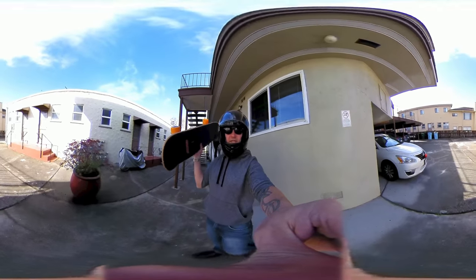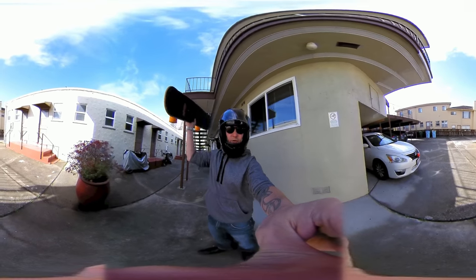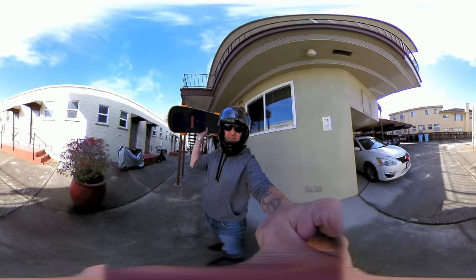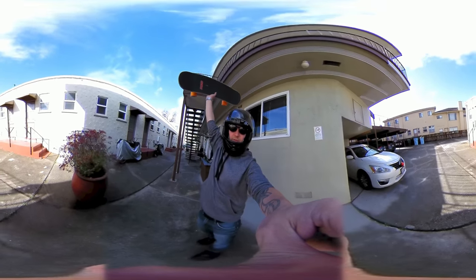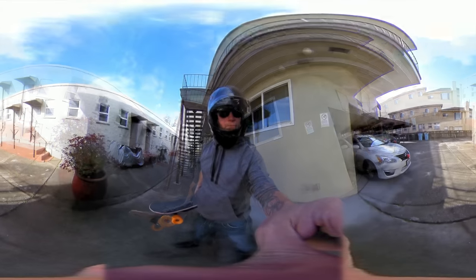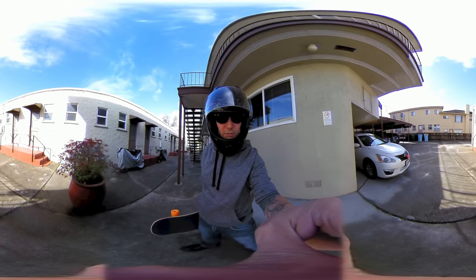So I'm briefly going to talk about the pros and cons of this board. One of the big pros — it's extremely lightweight, feels like it weighs maybe five pounds, maybe 10 pounds less than the Boost-It board. I feel like this would not be hard to carry around town.